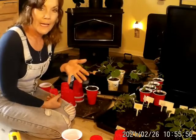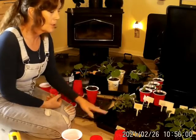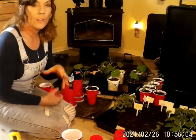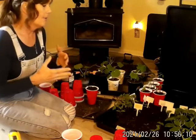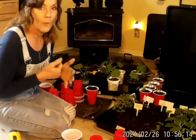I want to take them outside to introduce them to the sun, which I have already started doing with these in the cell trays, because you don't want to just put them out there — the sun will burn them. These plants have been under our grow light. I have introduced them a little bit, but if you do not watch your plants, the sun will burn them.